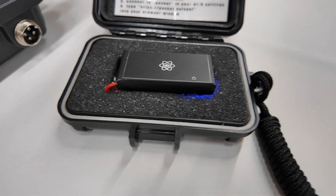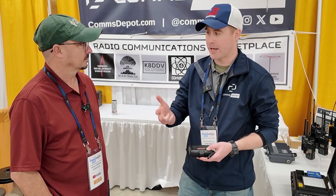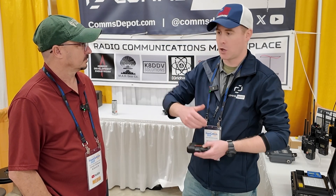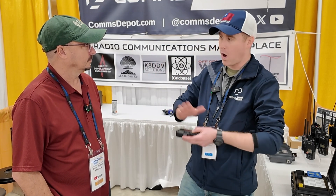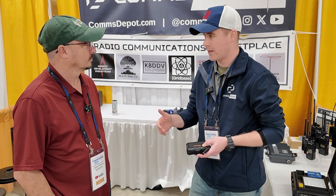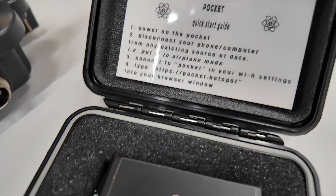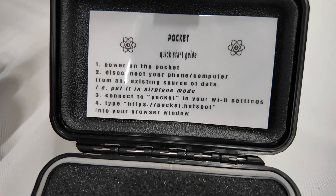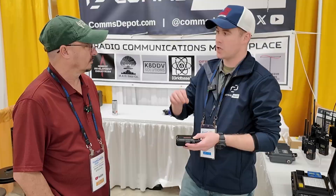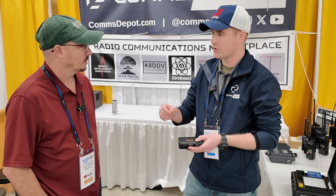How to fix your car, how to dress a wound, how to plant crops — there's a wide spectrum of information that we rely on the internet for every single day. This is that solution when the internet goes down. Essentially, you have the entire Wikipedia inside of here — the entire thing has been scraped and loaded in. There are thousands of books, documents, videos, how-to guides, FAQs — you name it, it's in here.